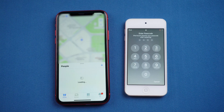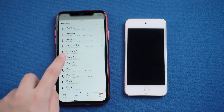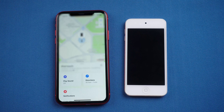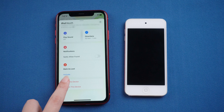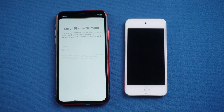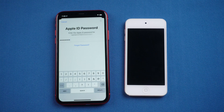Open Find My, then tap Devices at the bottom. Select your iPod. Slide down and tap Erase this device. Tap Continue Erase. After entering your credentials, your iPod will start erasing.